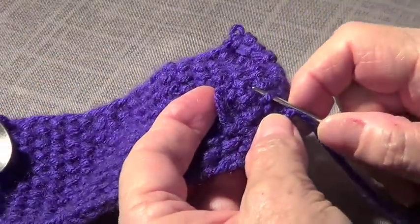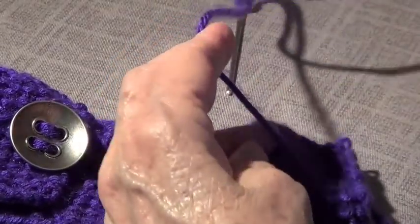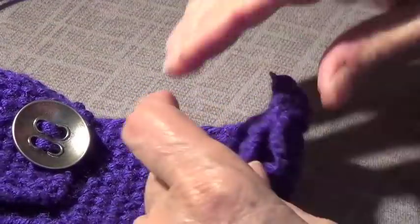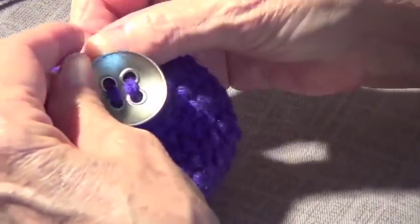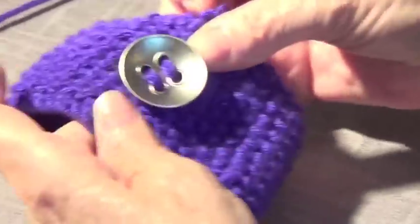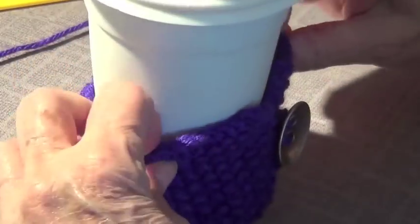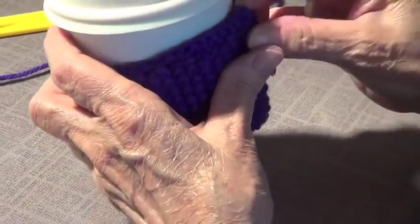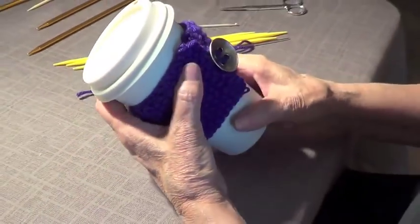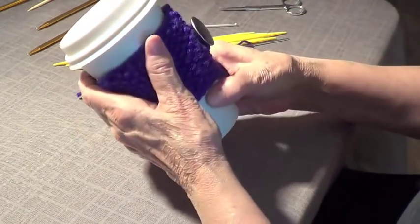Now let's weave the tail in and cut it. This is very nice because now you have a cozy with a button. Isn't that cute? Let's put this on your cup — this is the way it's going to look.